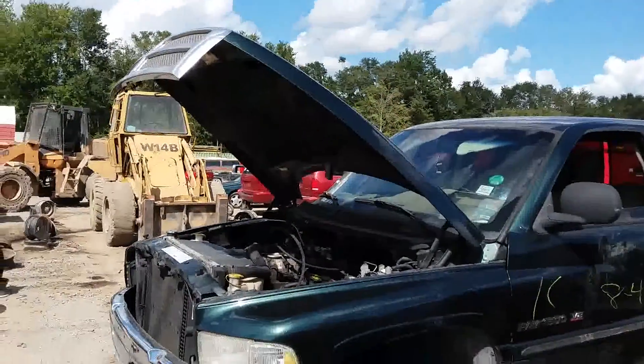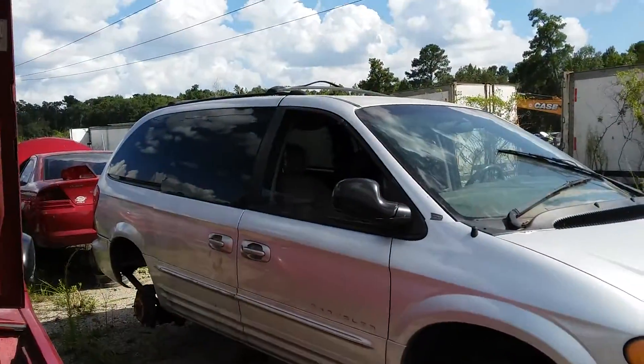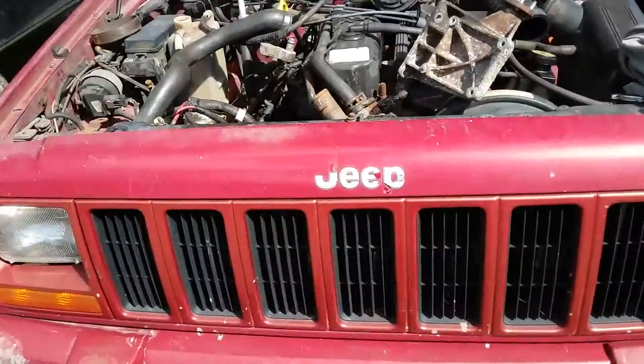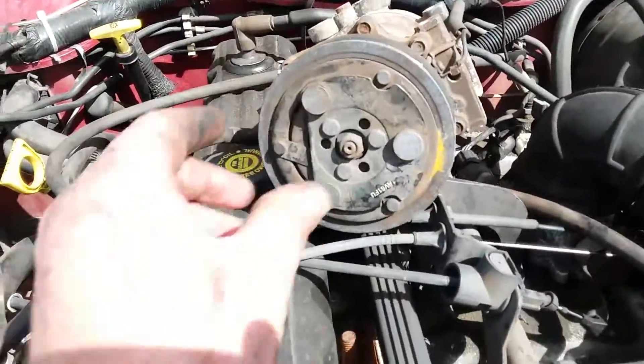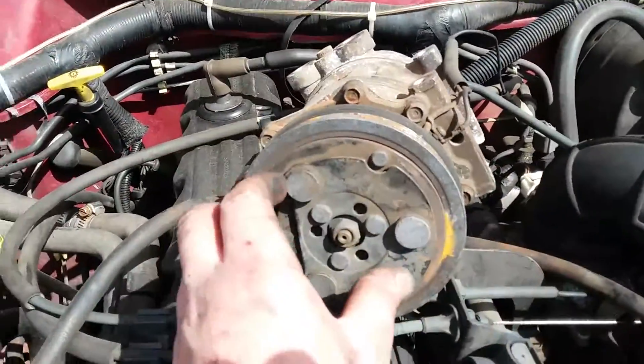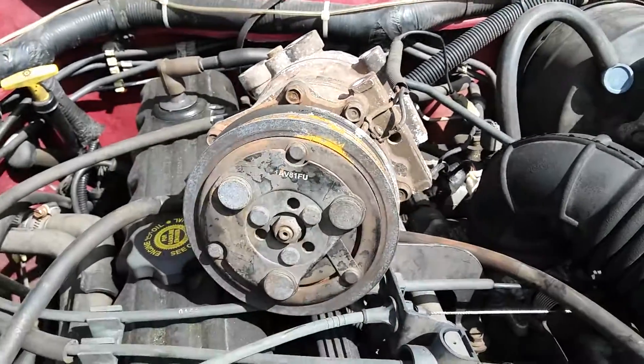What is going on guys? I'm over here in the local junkyard and I really don't want to be here. But my Jeep went down. Go figure, my luck — the AC compressor clutch and pulley had completely locked up.